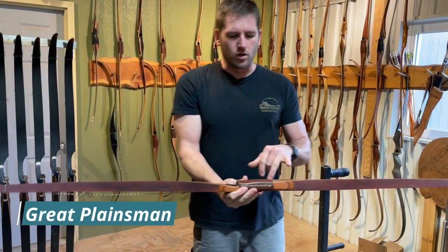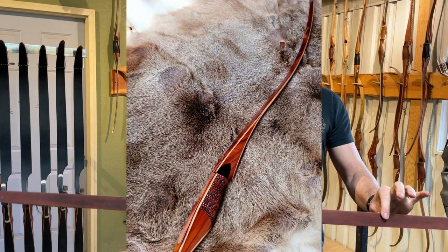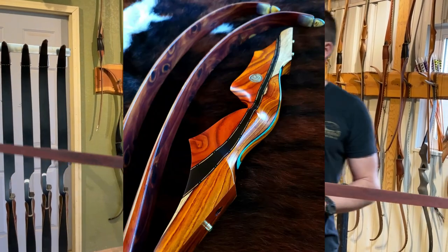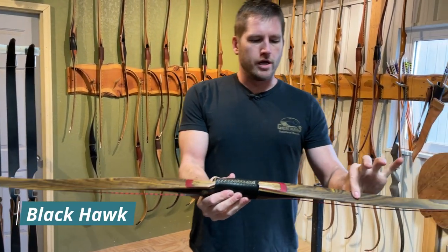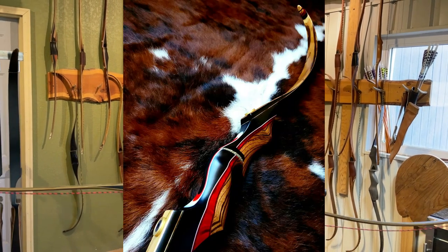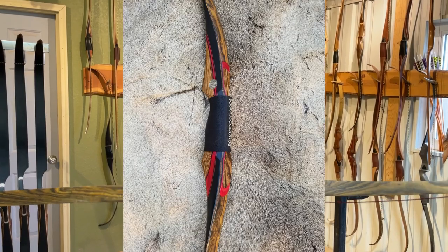The Great Plainsman is going to have a cocobolo and rosewood handle with either red elm or cedar veneers — that's a typical Great Plainsman right there. The Black Hawk will have bacote wood in it with veneers in the riser and black and red accents, and that's straight across the board for both recurves and longbows.